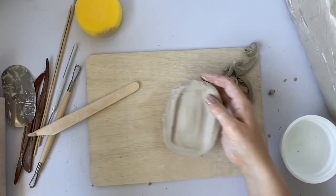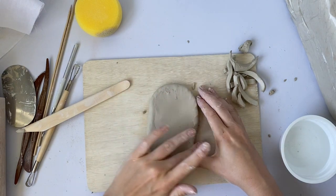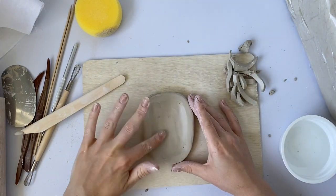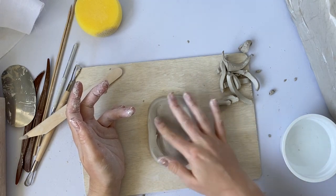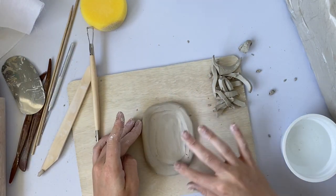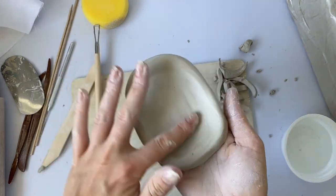Use your fingers to continually smooth and shape your clay to represent the design you would like to achieve. You could make a rectangular dish, an oval dish, or even a love heart dish. Once you are finished, make sure that you add your name on the back of your dish.